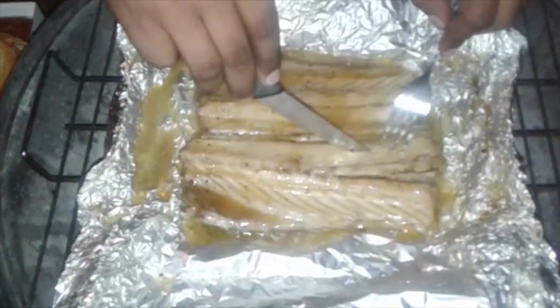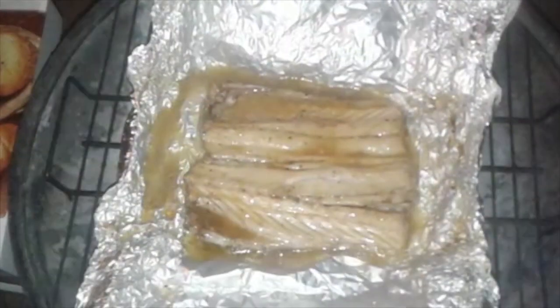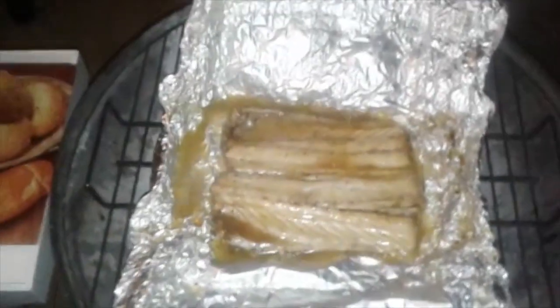Before we remove it we'll just check the texture. Nice and cooked. So we'll take it off. Catch us on the next edition of African Taste Buds — see you then. Happy cooking.